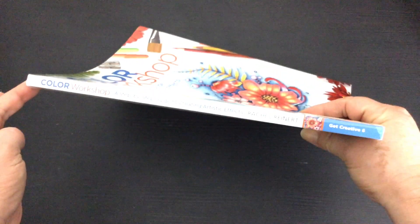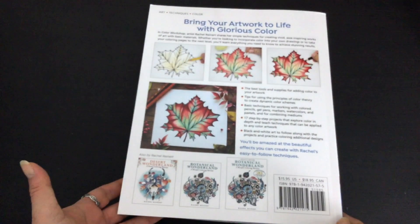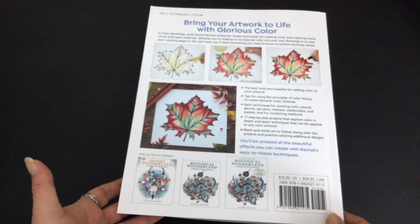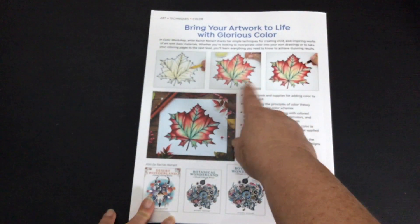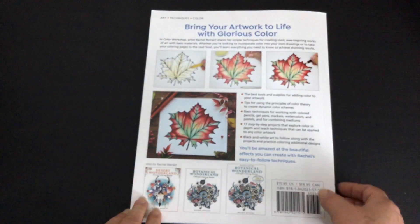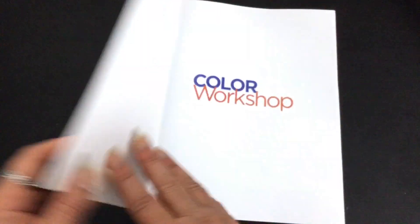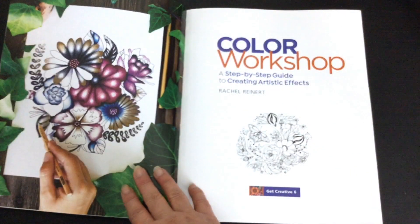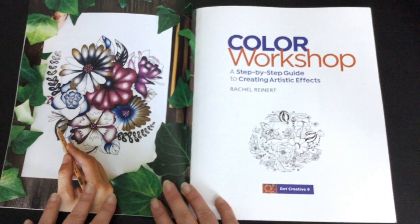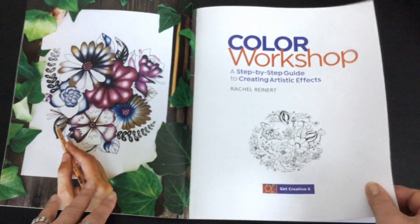It's a super thick book — I think it's about 128 pages from memory — and she takes you through the techniques of colouring in. Just have a look at these leaves and how beautiful they look when she goes through and colours them. Inside we've got a colour book which is lovely. I've got a coloured image over here, something to give you inspiration, and a plain title page.